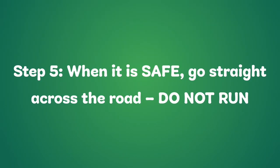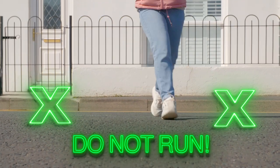Step 5: When it is safe, go straight across the road. Do not run. Walk, don't run.